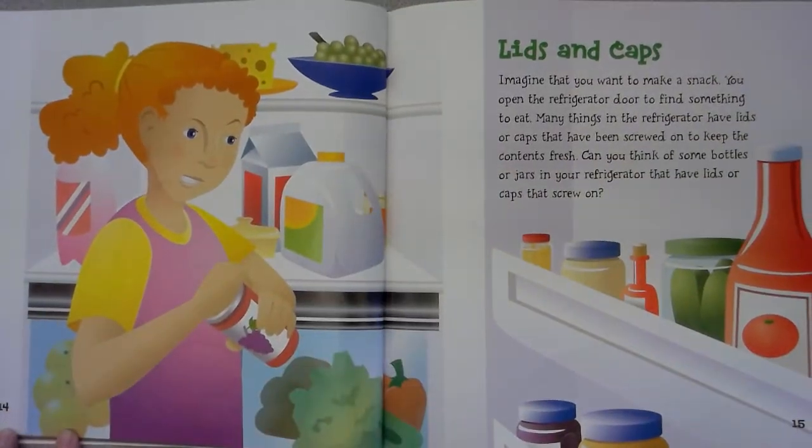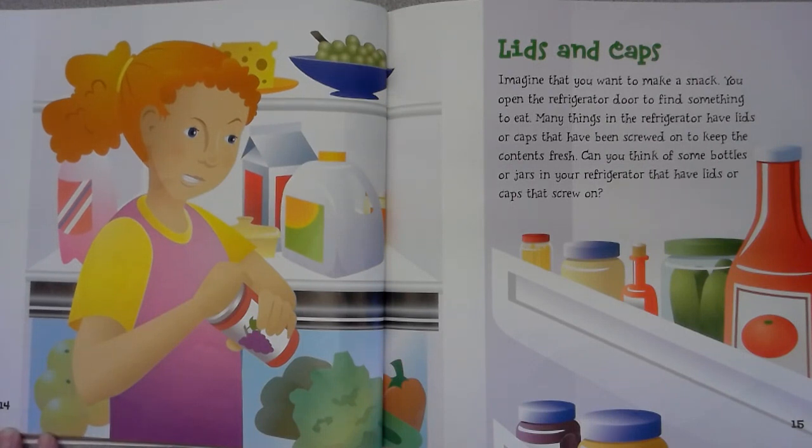Imagine that you want to make a snack. You open the refrigerator door to find something to eat. Many things in the refrigerator have lids or caps that have been screwed on to keep the contents fresh. Can you think of some bottles or jars in your refrigerator that have lids or caps that screw on?